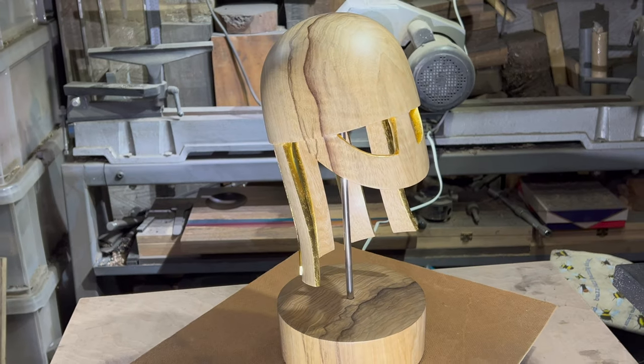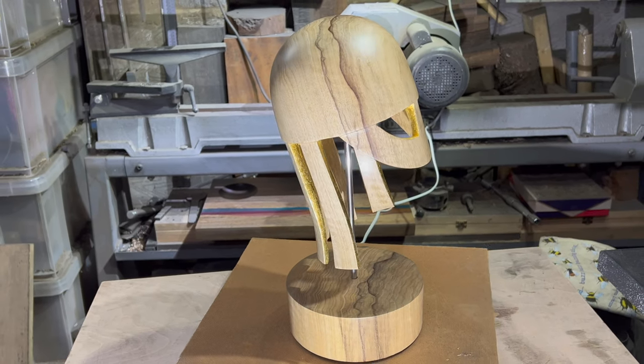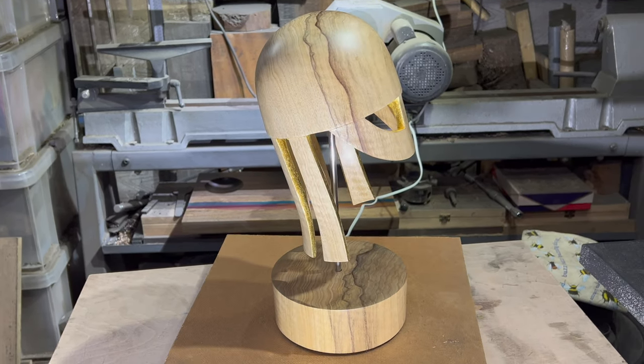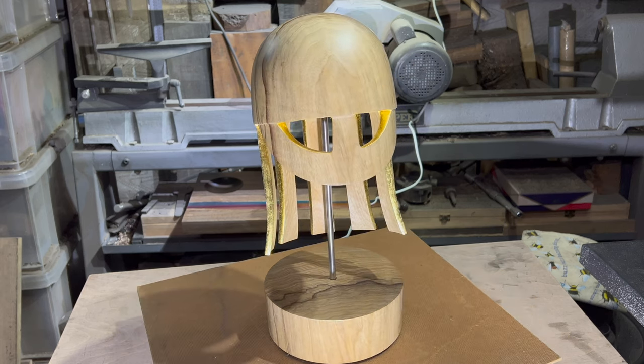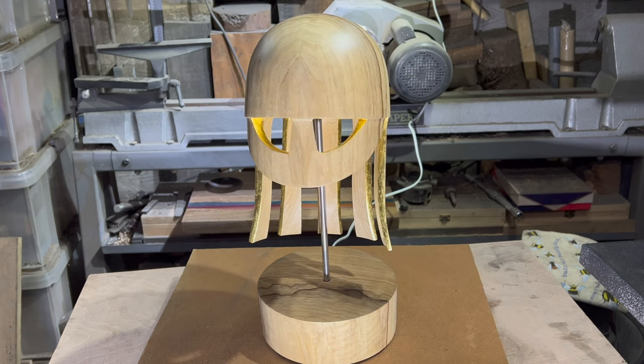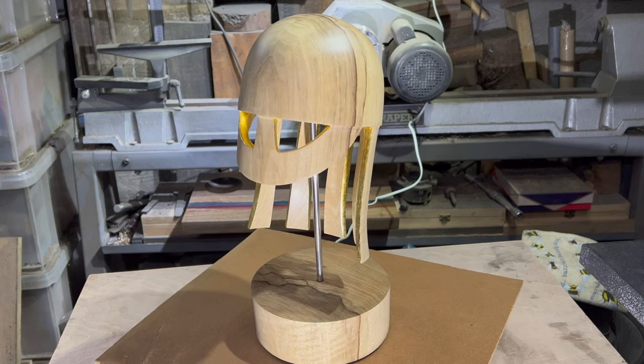Well, colour me impressed. Back from the gilding — I glued the top on, tidied up most of the little loose bits of gold. Yeah, I like that. Well chuffed. Thanks for watching.